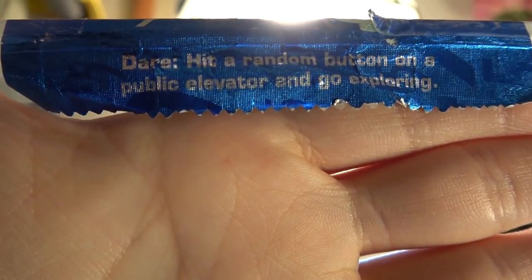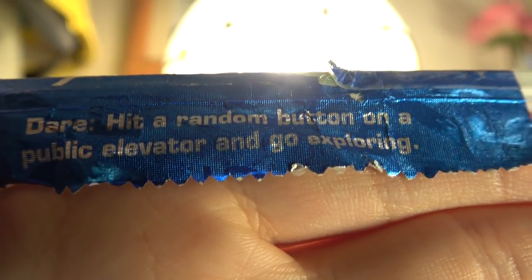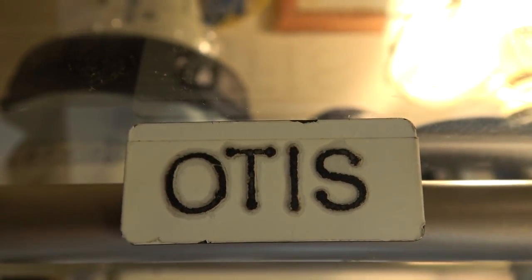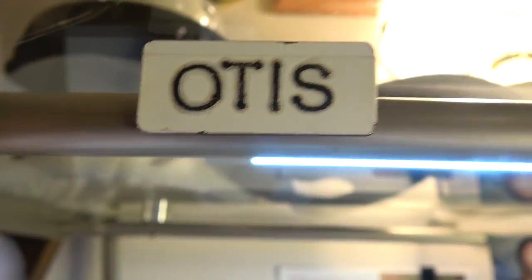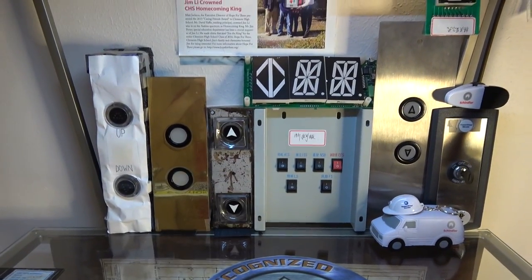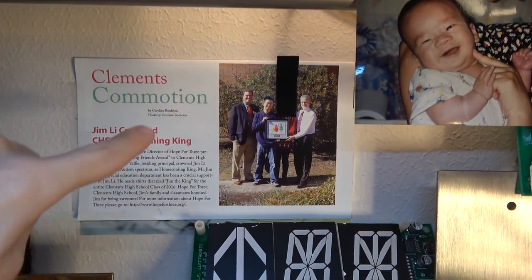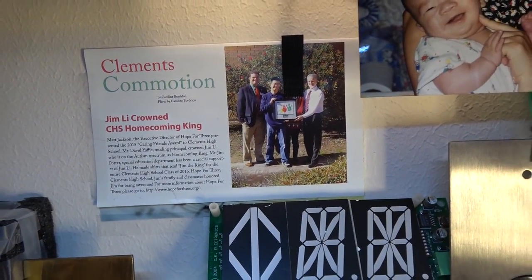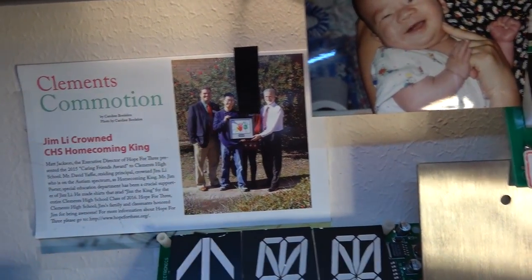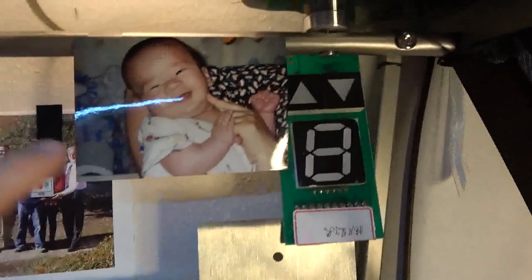Now moving to the first shelf. This right here is a gum wrapper sign that says, 'Dare — hit a button on a public elevator and go exploring.' That right there is an Otis magnetic piece that my dad made. This right here is my ThyssenKrupp Elevator sticky note. And before I get to these buttons, this magazine is from a charity organization called Hope for Three. I covered it for personal reasons — I don't really feel like showing my mom's face. And that right there is a picture of me when I was a baby.